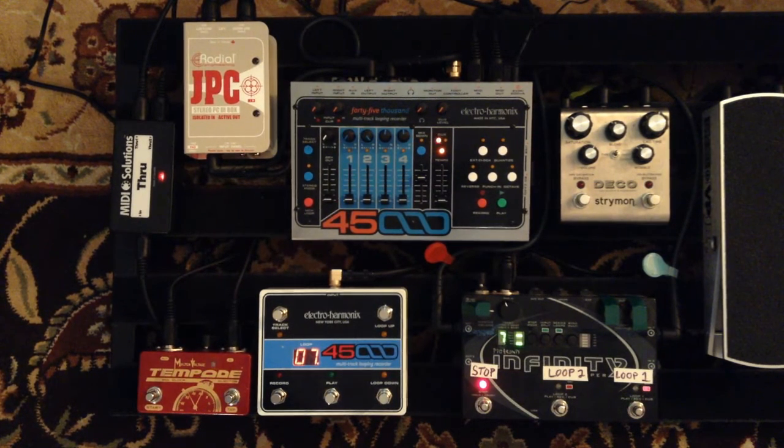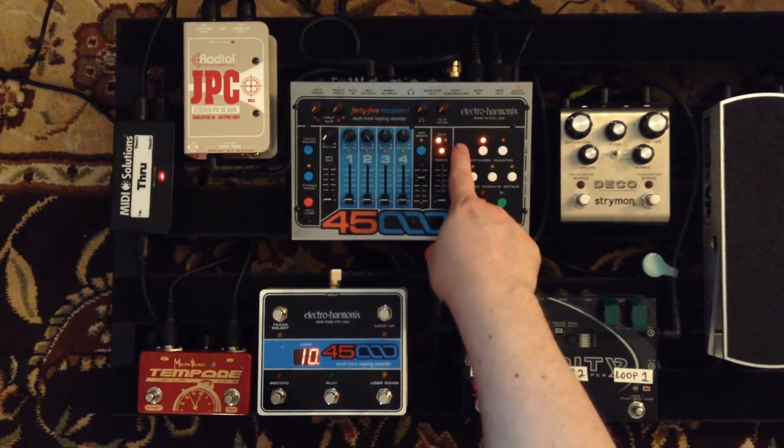Since we're on the topic of MIDI sync, you might be wondering what this Tempode pedal is. I haven't used it yet in the video, but this is what I actually use live as a MIDI clock master — I set both the 45000 and Infinity to be dependent on the Tempode. I started using it mainly to overcome a bug in the 45000: when the 45000 is the clock master, the unit will not receive and send MIDI through. That's a problem because I have MIDI commands that I need to send to the Infinity. I discovered that when the 45000 uses an external clock, it does allow MIDI through. Here's the 45000 set to an external clock.